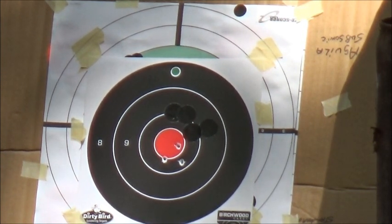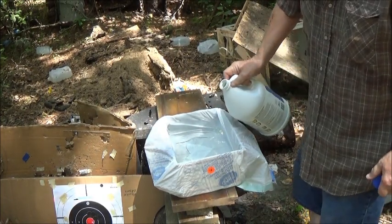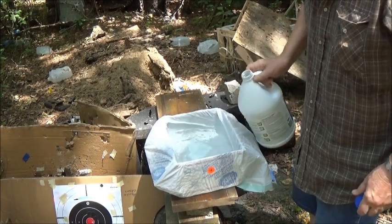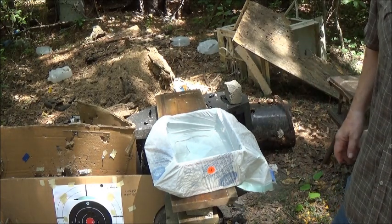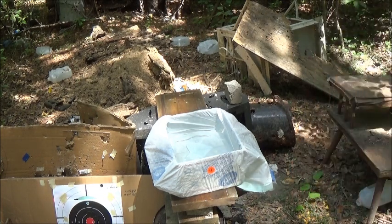I believe we can make this work. Let me show you our setup — we've got this box lined with a trash bag and we're filling it up with water. We're going to aim at the bull's eye right here and see if the water will stop the bullet, and check for fragmentation.